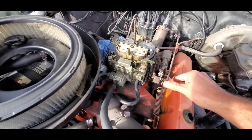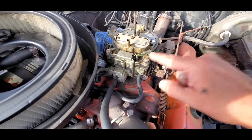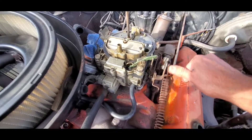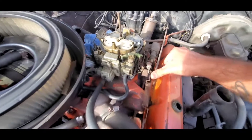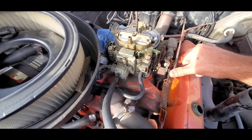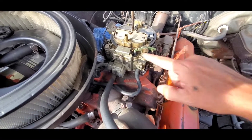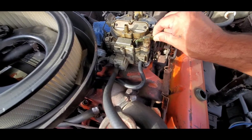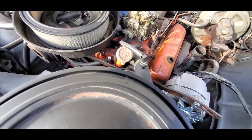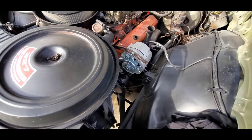Watch this — it's actually going to squirt gas out of here. So when I started it, I don't know if you guys can see it, but it's actually squirting a little bit of gas out from right here.